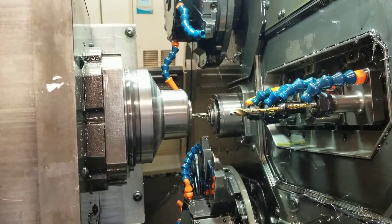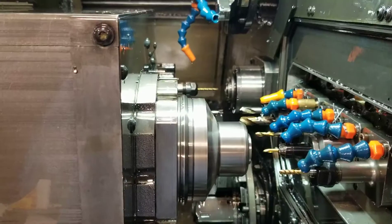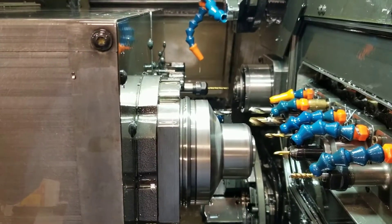Drilling on main spindle. Small drill on main spindle, boring on sub spindle.